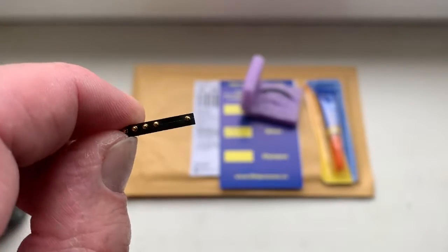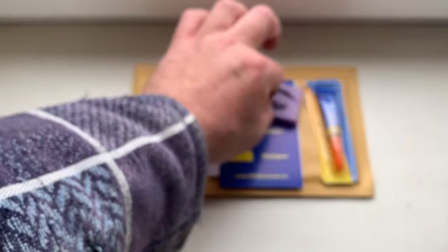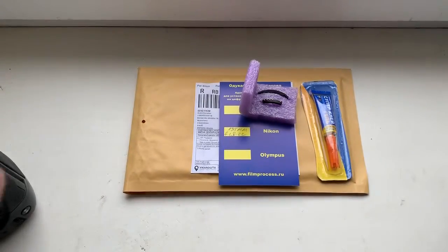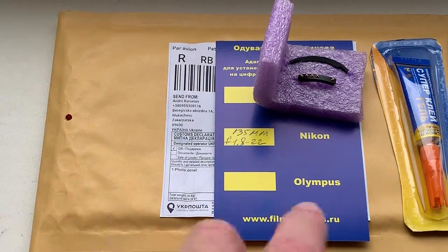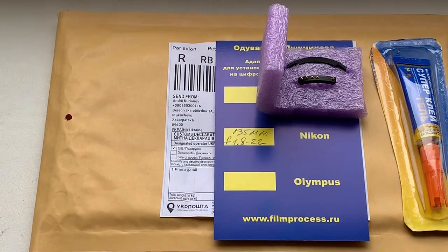Look, please, this is your chip. This is the super glue and caliber you have.